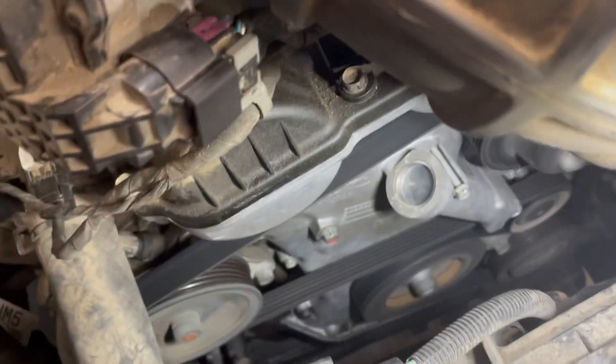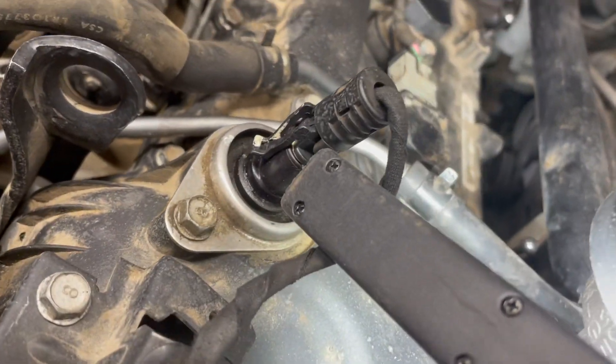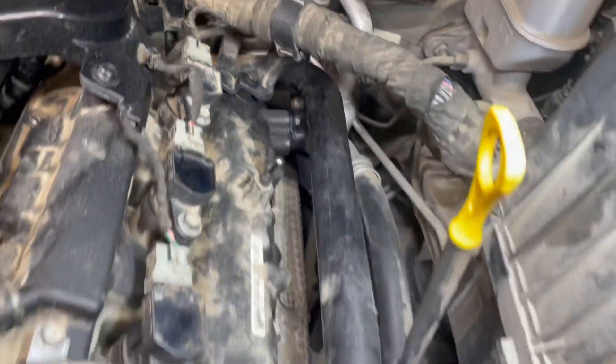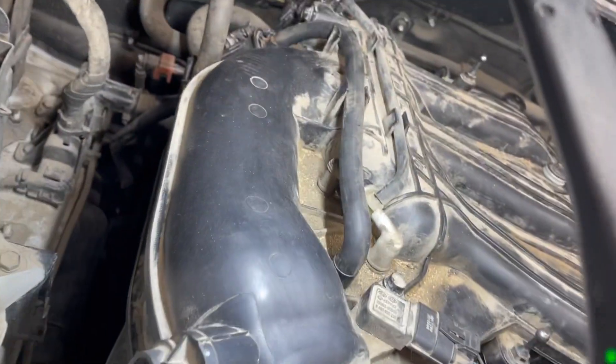They replaced the timing component — the timing cover looks pretty clean, so they put some work on this. I don't know what else they replaced, but they said they replaced a lot of sensors. But the engine is still misfiring on a cold start.